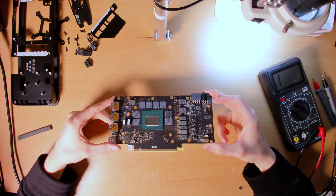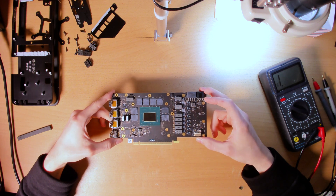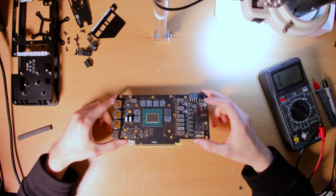I hope you guys enjoyed this closer look at one of Intel's Arc GPUs. Hope you enjoyed it, and I do hope to see you guys again in the very next video.